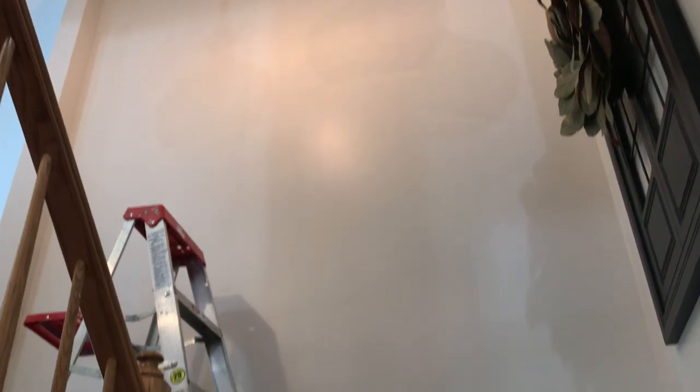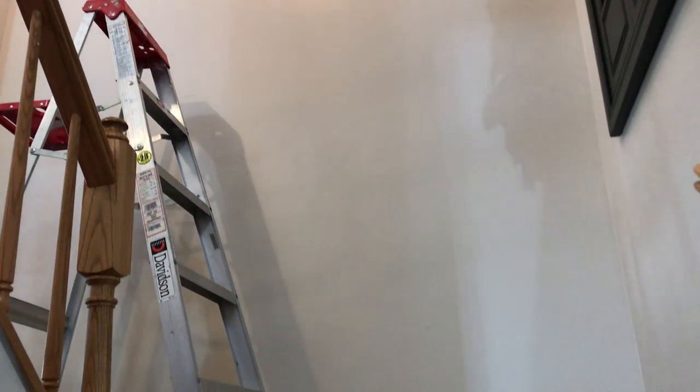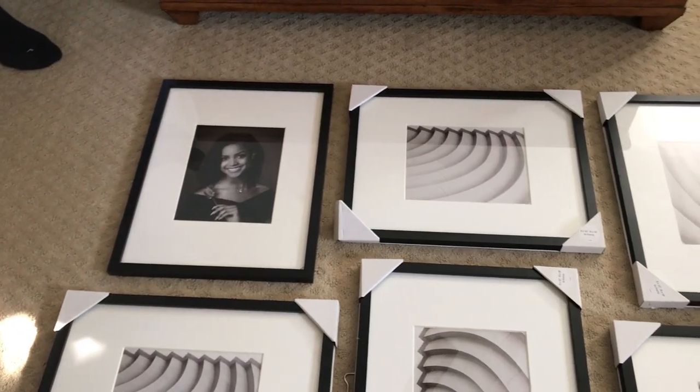Hey rollettes and rollers, it's me, your girl Anita, and I hope you all are doing well and staying safe. Today we are going to be hanging up my family portrait gallery wall in this hallway you see above.